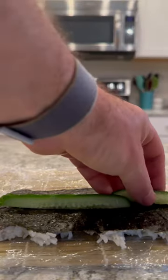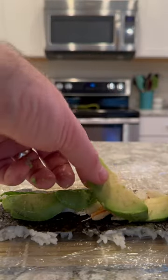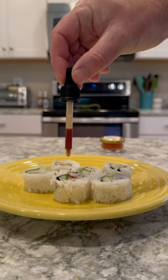Now I went ahead and got this roll ready. I put the cucumbers on, then a little bit of that Dungeness crab meat, topped off with a little avocado, gave it a good roll, and then cut it up into pieces.